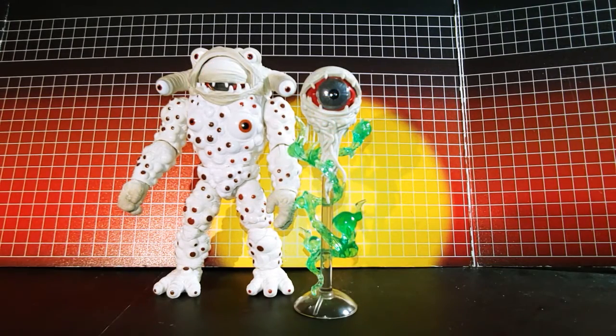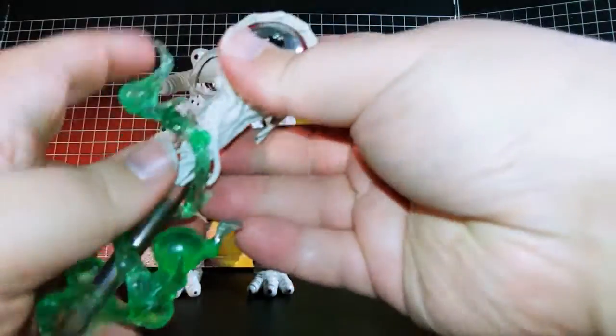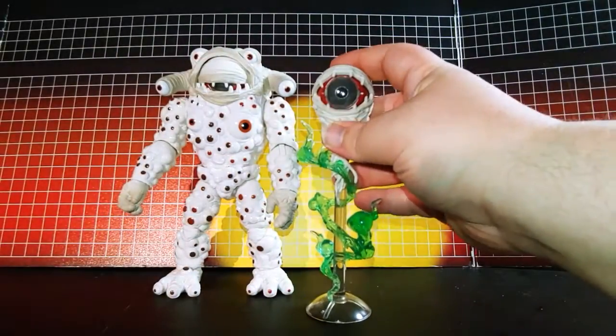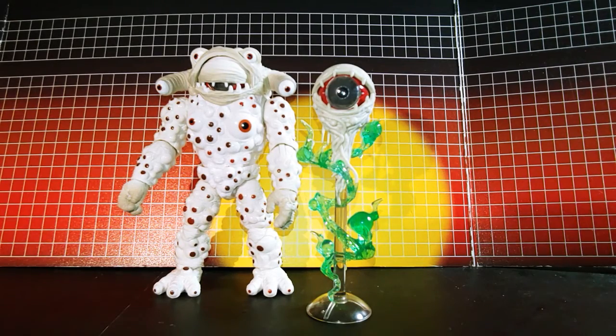And here he is with the eyeball out, closed, eyeball here. One last thing I just remembered — this here can come off. It's just locked in with a little joint here and a hole here. So if you need to take that off, you have that option. But that's it, thanks for watching.